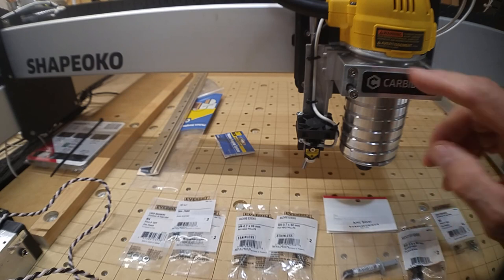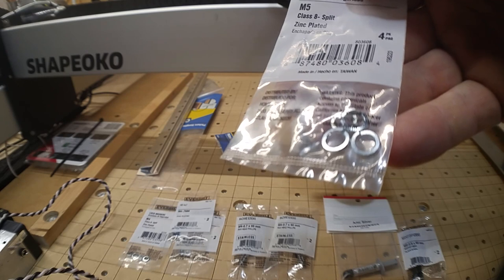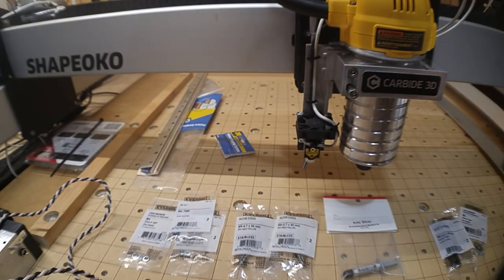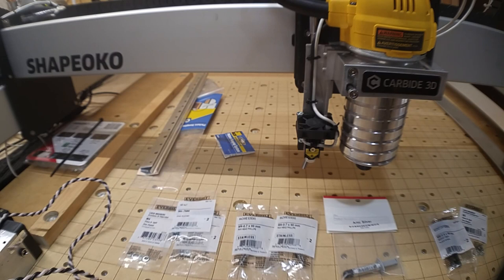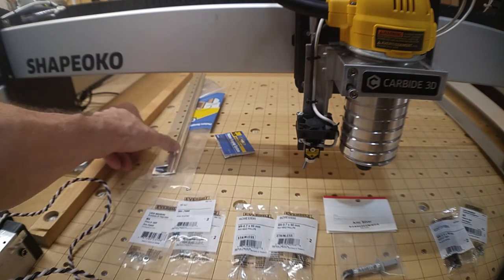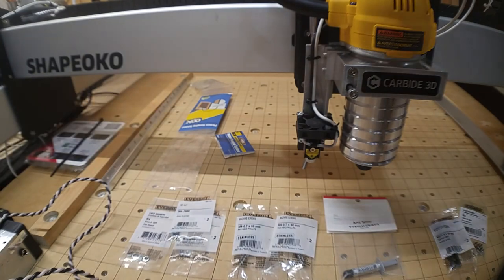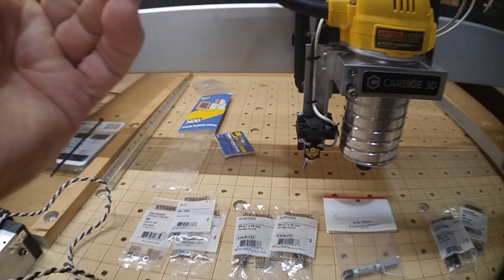On the front of the spindle mount I'll have the aluminum angle with one half of this picture-hanging Z-bar bracket attached. So just this piece bolted to the front, and then the laser assembly hooks onto that.